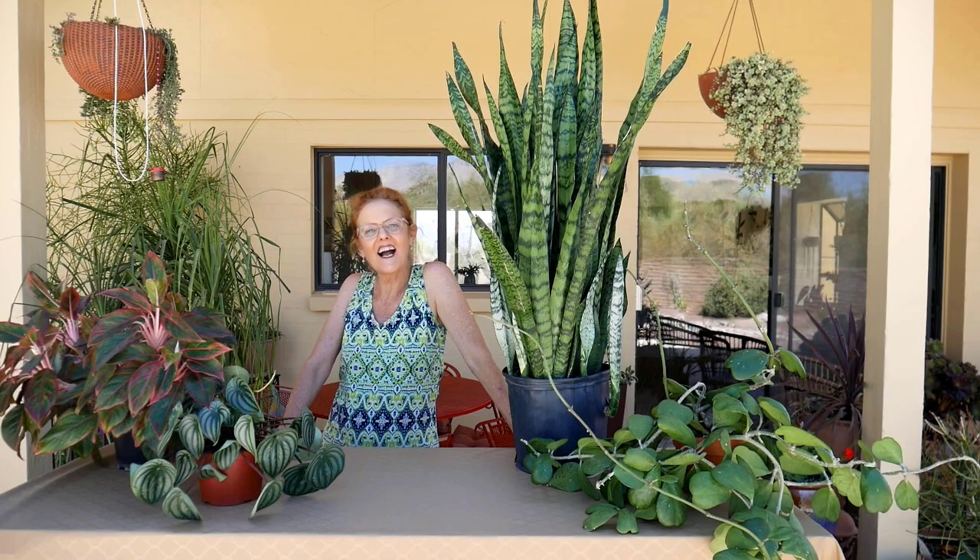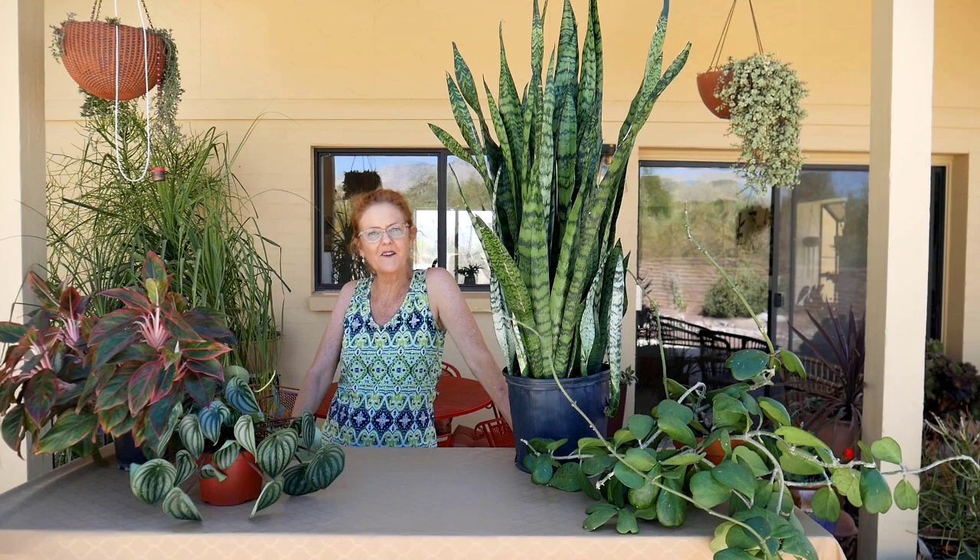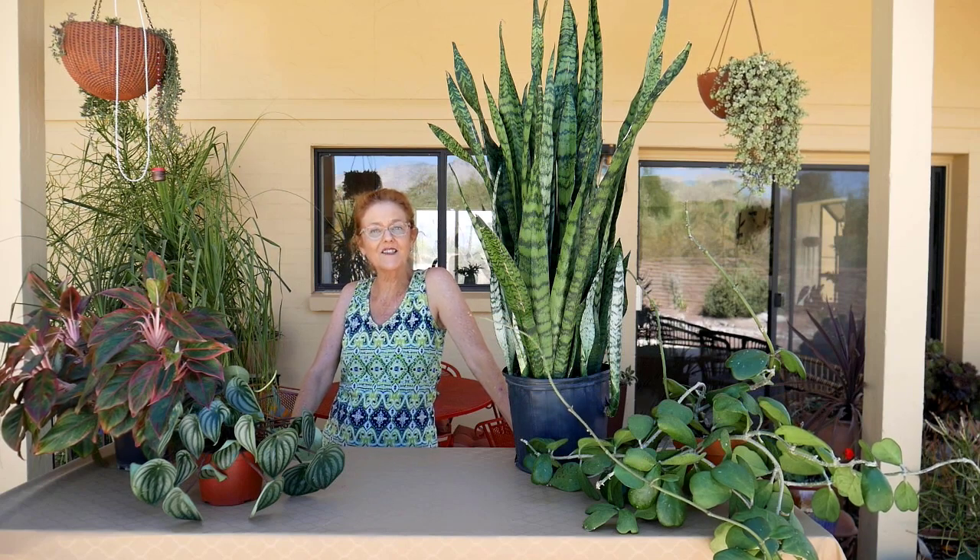Hi, it's Nell, and today I am going to be doing a repotting spree, so I thought I'd take you along for the ride. So stick around for that.